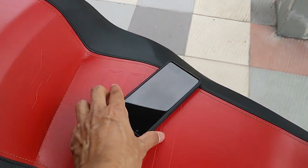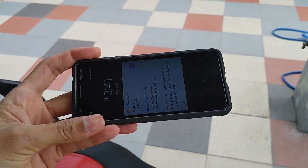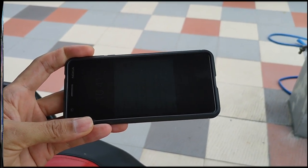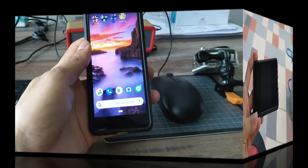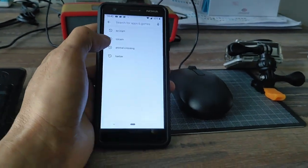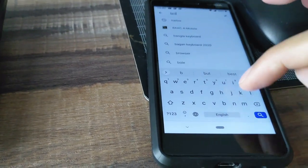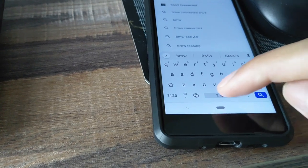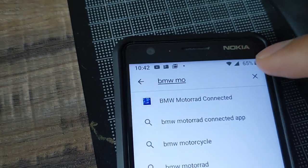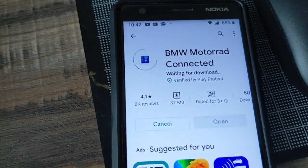First, what we are going to do is install the application for BMW on your mobile phone. You need to search for the app named BMW Motorrad — this one is BMW Motorrad Connected. Then install it.